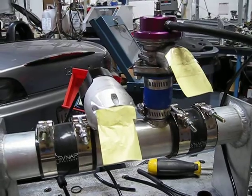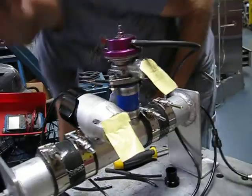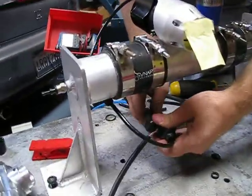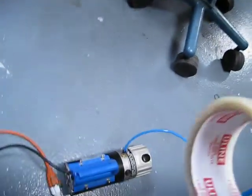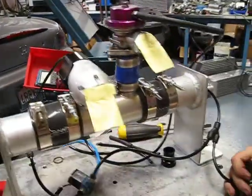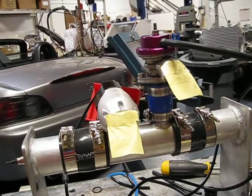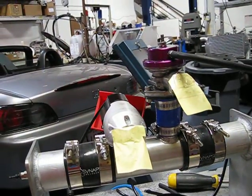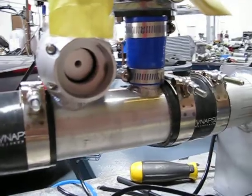Let's see what happens when we hook that up to a vacuum pump. All I'm doing is taking the discharge from the max valve and hooking up to a vacuum pump, which should actually make the synapse valve faster. As you can see, the vacuum pump is making the synapse valve hold open.